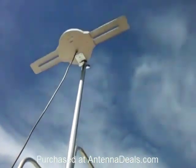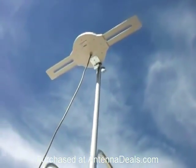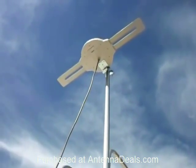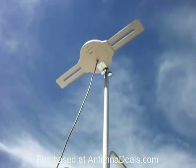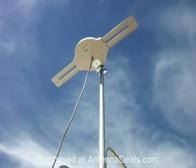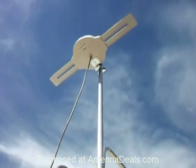We just came back from camping and a fellow camper had the standard RV antenna. We received just as many stations as he did, without the hassle of aiming it. So again, I am very pleased with this antenna and the service. Thank you.